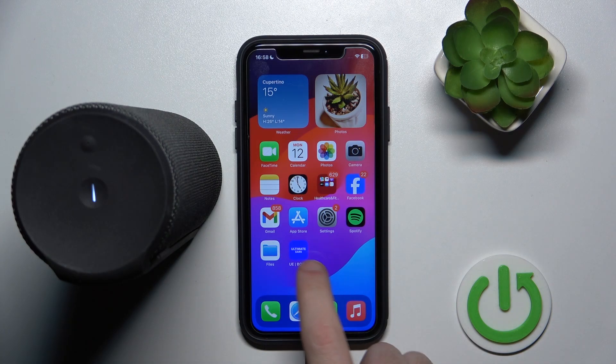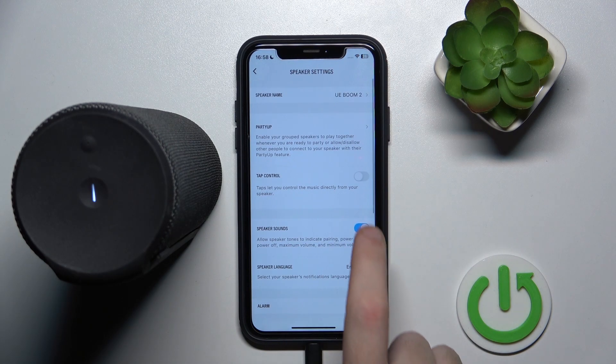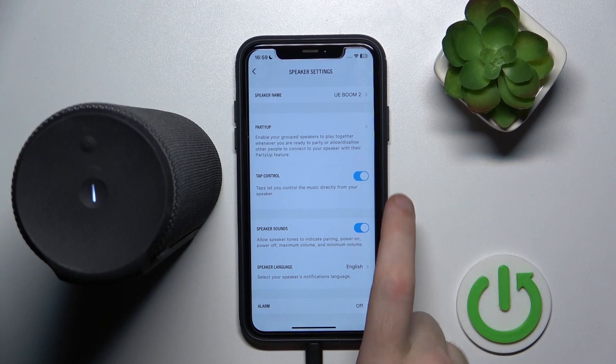You have to start by opening the application, go to settings, and click on tap control. And here we go!